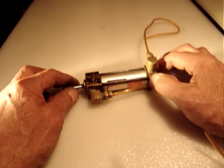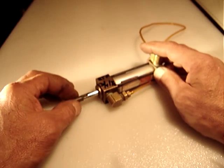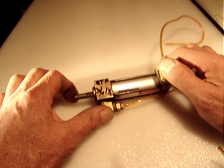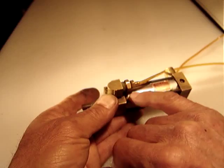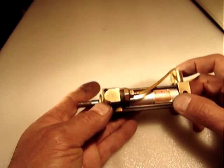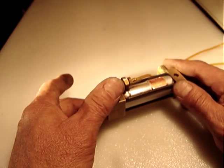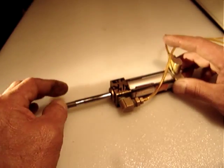Hello everyone. I'm selling a pneumatic linear actuator, an air cylinder. I have another one exactly the same. The reason I made this video is because the information on the tag is almost gone. The model number is made by Moussler Industries.